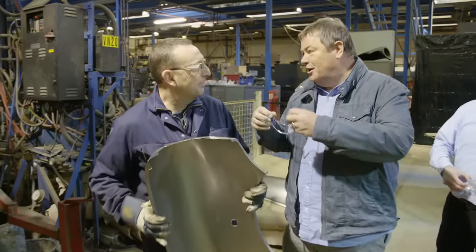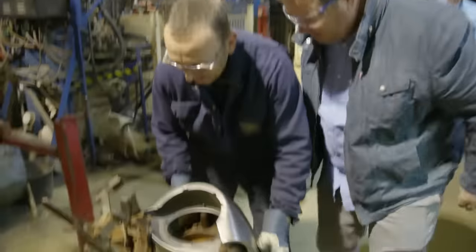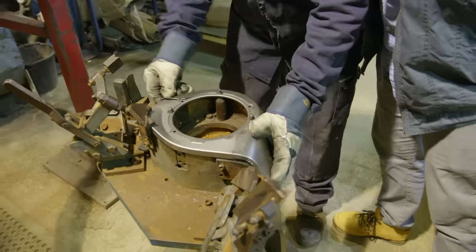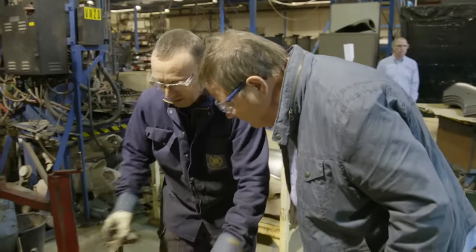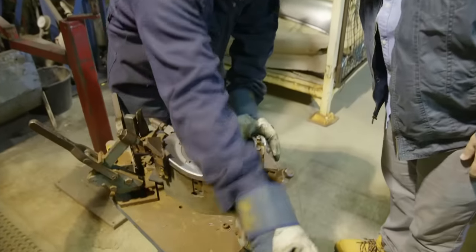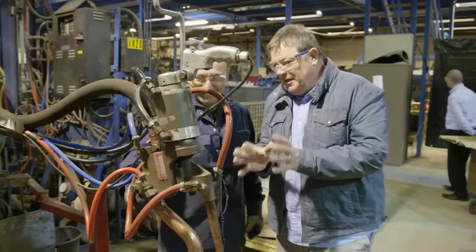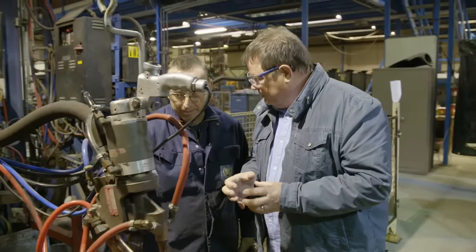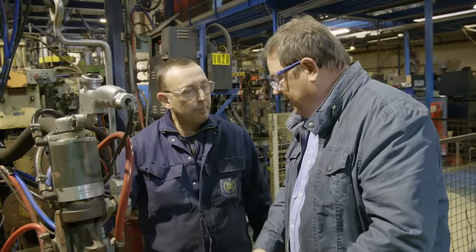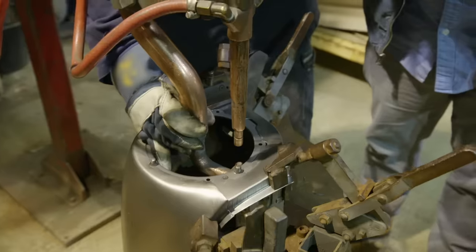I'd better get some safety glasses on. You don't want that going in your eye. So then you drop the wing on, making sure it's over the corners, and another couple of clamps come on. These machines are great, aren't they? This would be exactly the same process they would have done back in 1959, when they first started to put them together. These are the same guns, same jigs. Really? It's just brilliant.